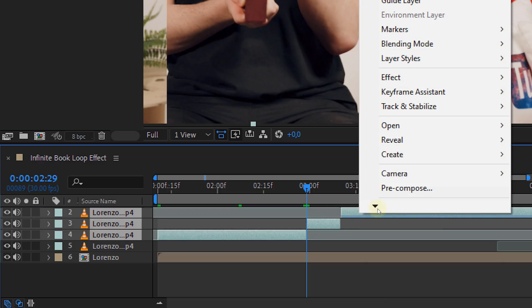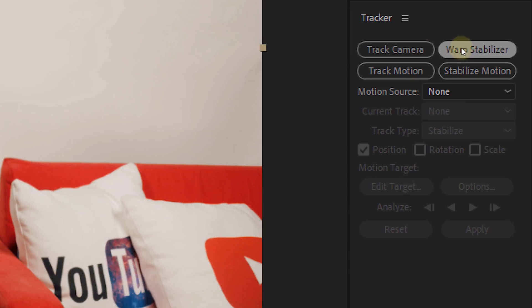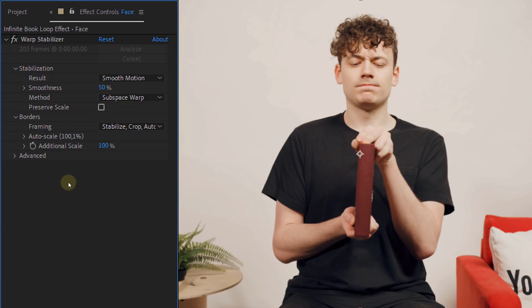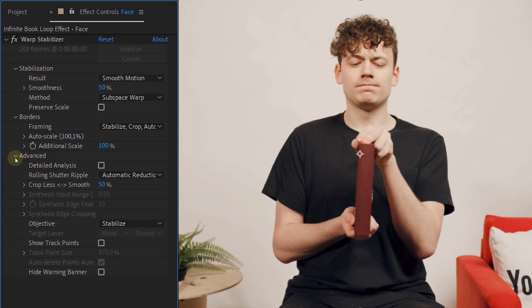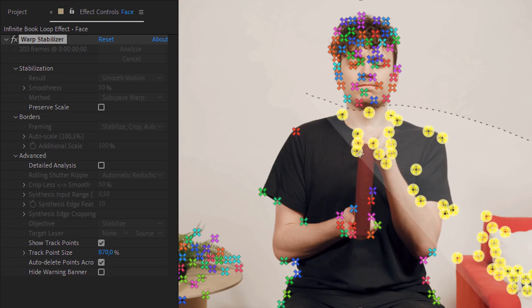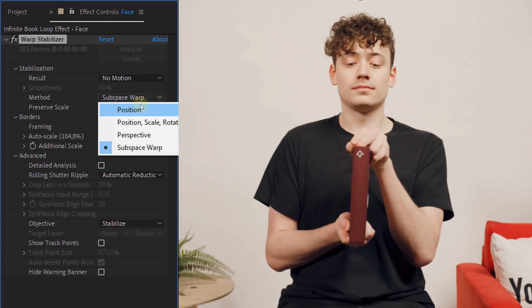Now that we have our emotions in place, let's integrate the face with the rest. Select all clips and precomp them. Then select the precomp and stabilize it — in the tracker panel choose Warp Stabilize and let After Effects do its thing. Once done, go into the effects controls and under the advanced tab enable Show Track Points. Now delete all the track points except for the ones on the face. Do this step every 10 frames. Then set the result to No Motion and the method to Position. Voila — you have a non-moving head.